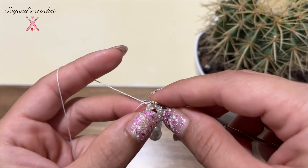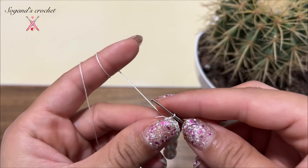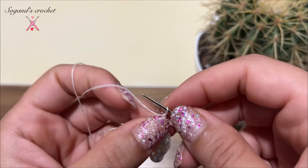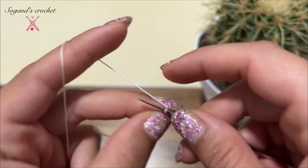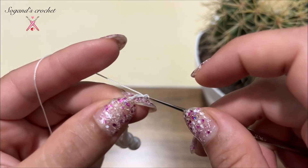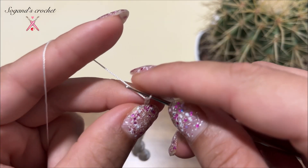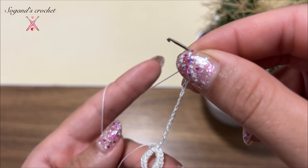Make 15 chains: 1, 2, 3, 4, 5, 6, 7, 8, 9, 10, 11, 12, 13, 14, 15 chains. Then turn your work.